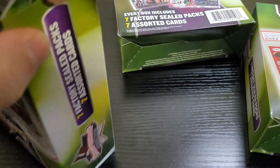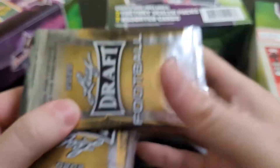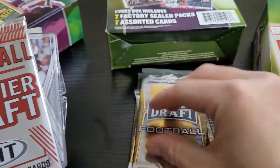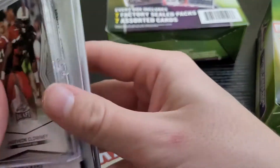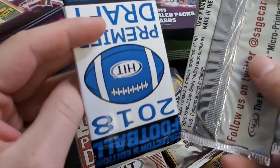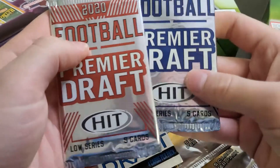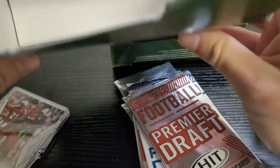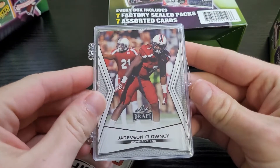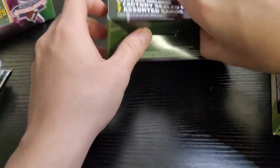I'm going to open from the bottom — it's usually the best way to do it with stuff like this. Box number one: we have 2020 Leaf Draft, 2020 Leaf Draft, 2020 Hit Premiere, a case of Leaf Draft which is interesting, 2018 Hit which is kind of interesting, and then two more 2020s. That is literally it in that one. The only thing that's intriguing is this case here, but I don't think there's an auto in there.